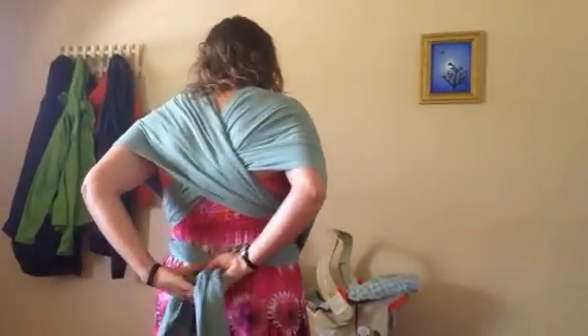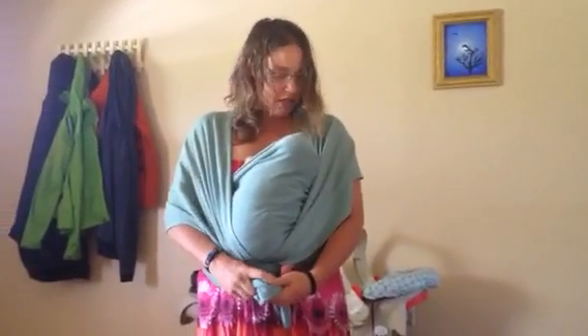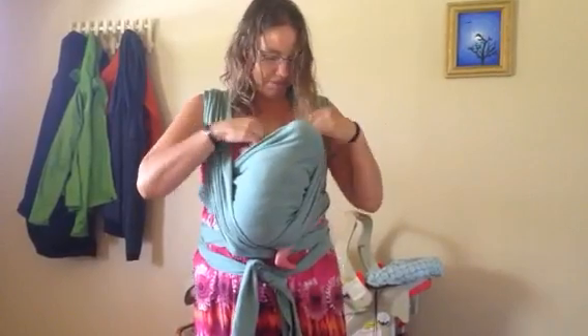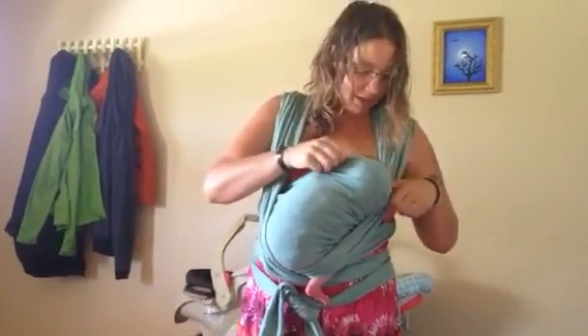And then I wrap it around again, depending on how long your Mobi Wrap is. You can either do it in back or front. And then this way, the way I have it now, I can nurse. It's convenient to have clothing that you can access easy.